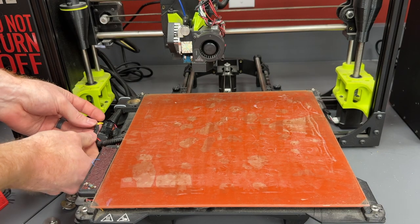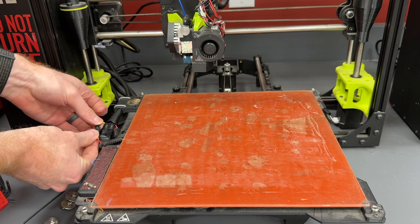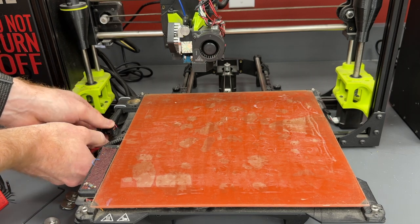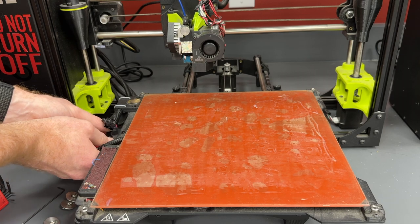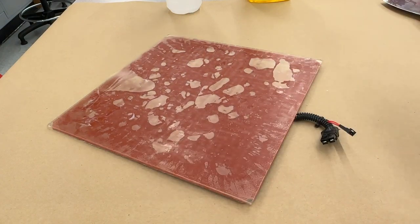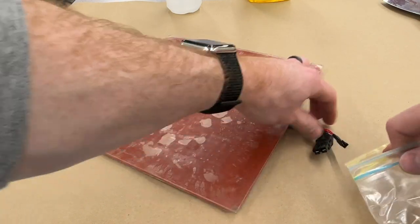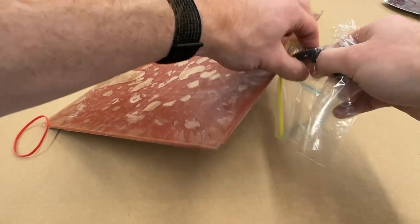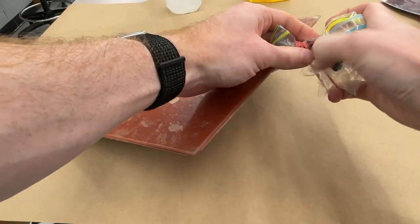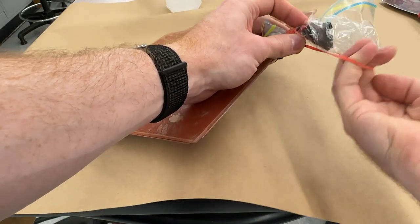On these older Lulzbots, the heater is actually attached to the glass bed. So when I lift up the glass bed, I'm also lifting up the heater, which means I need to make sure that I remove all my wires before removing the print bed. Because the heater is attached to this glass bed, I need to make sure that I protect all of my cables. On many other models and even newer Lulzbots, the heater is detached from the glass bed, so this isn't normally an issue.